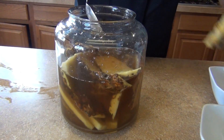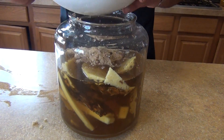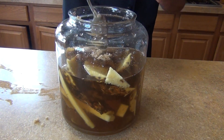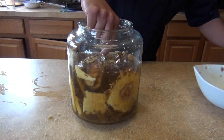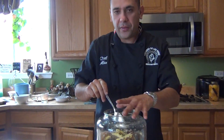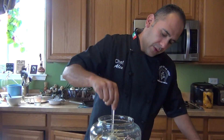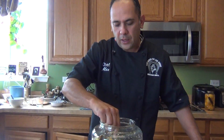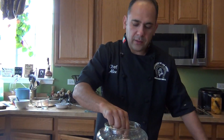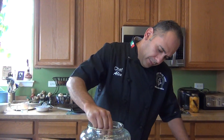You'll need a glass container. Put the pineapple right in there and let it ferment for three weeks. Cover it with a cheesecloth on top or a plastic film, and then put it in the pantry — on the lower or higher side, wherever it doesn't get any sun or light — and just let it ferment.